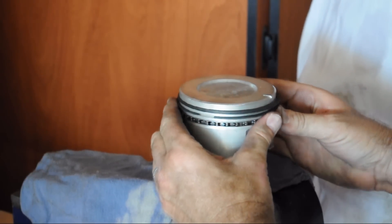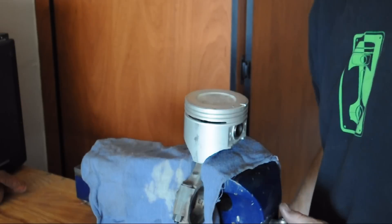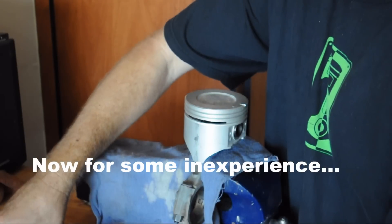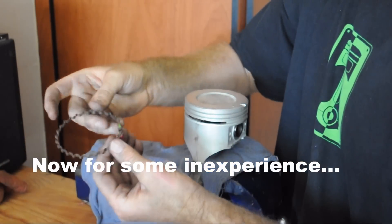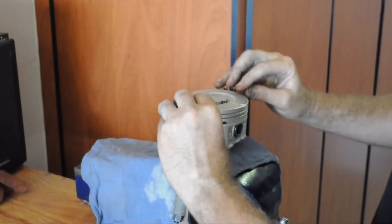Wiggle them all around and make sure they're moving. I do that as I put them on. And it's ready to go. Now you're going to see somebody that's never done it before try it. So here's the green and red that we're going to put in.